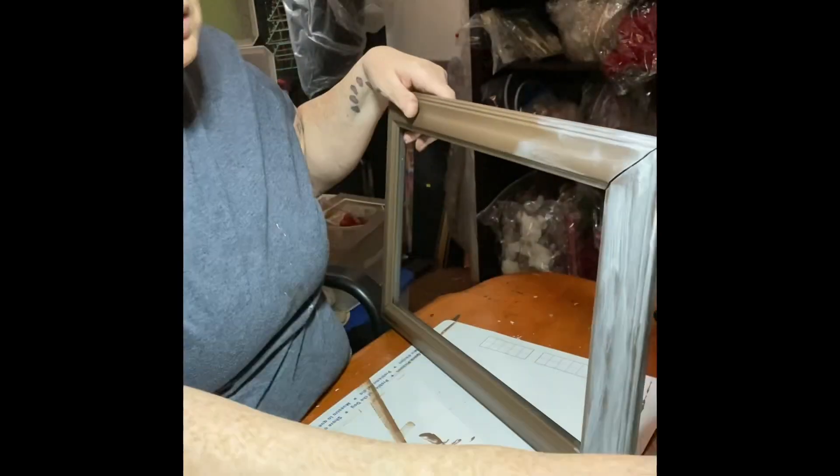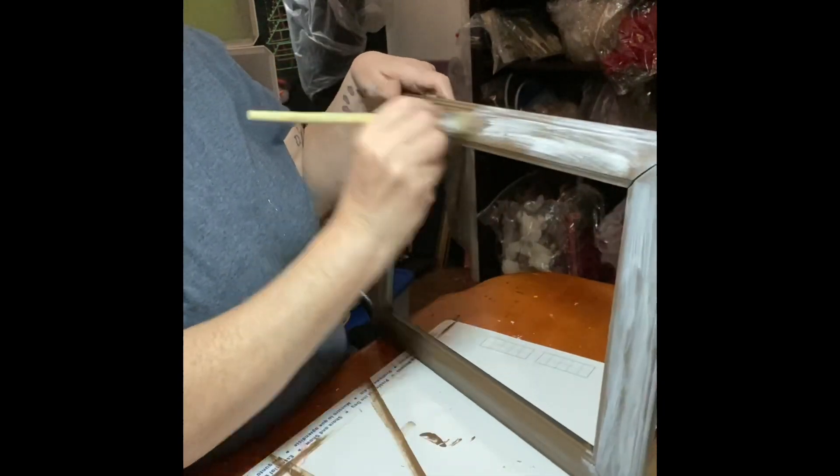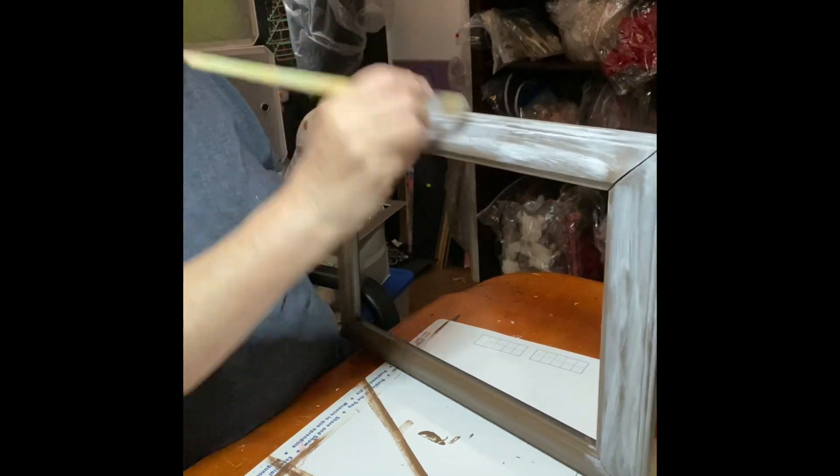I'm adding white - that's the only white I had. I keep saying I'm going to order white and I have it, but it looks lavender. I was not feeling it, but we were going to make it work.